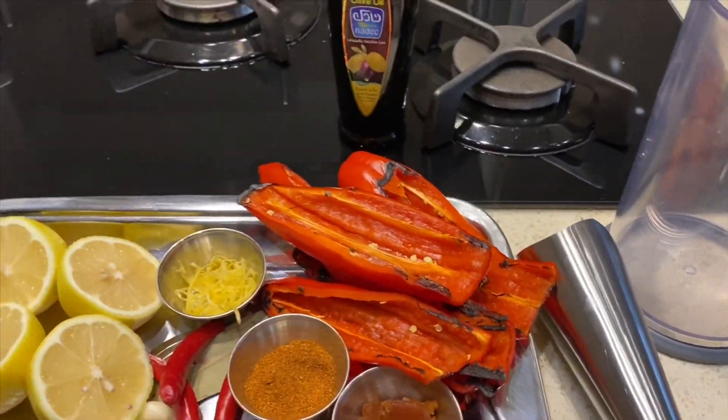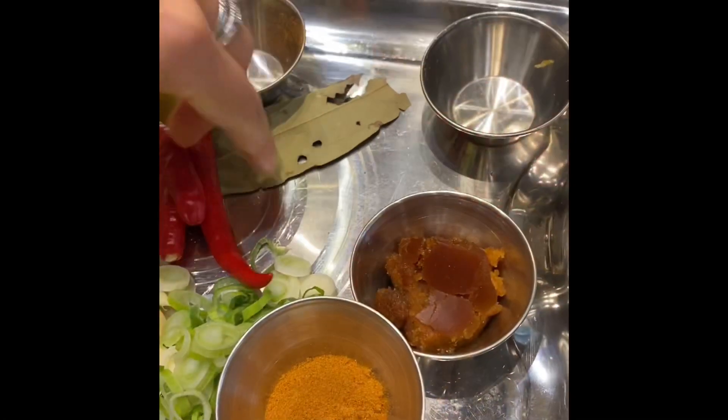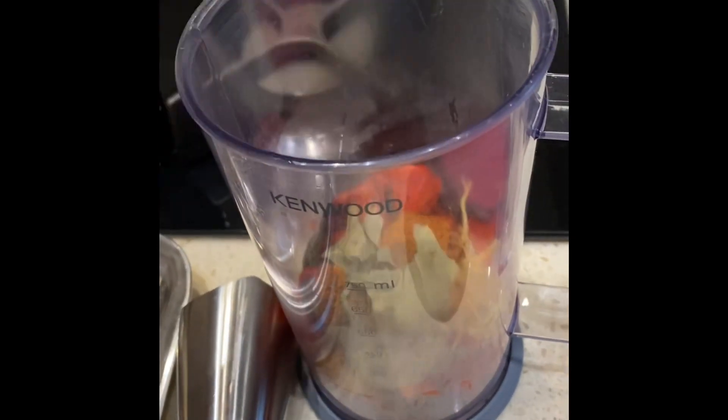I'm going to add all of this into my hand blender with loads of olive oil and make a marinade. Ideally get fresh bay leaf — it's amazing — but I don't have it today so I'll just use dried bay leaf and add that in along with the rest of the ingredients.